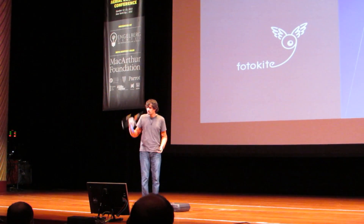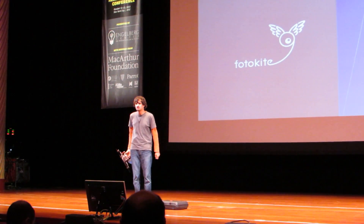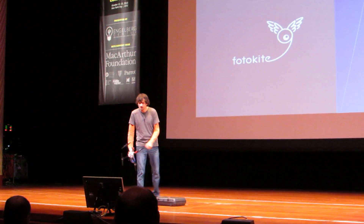Alright, so we call this a public kite, and if you want to learn more, just talk to me or visit our website to contact us. Thank you very much.